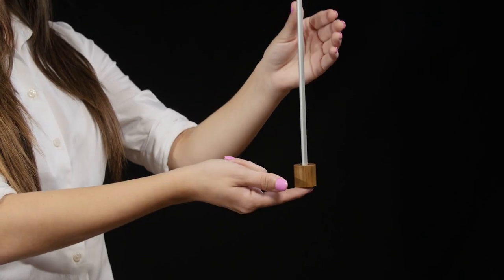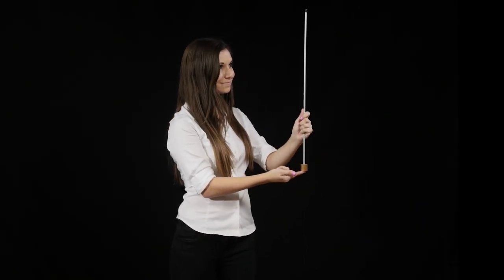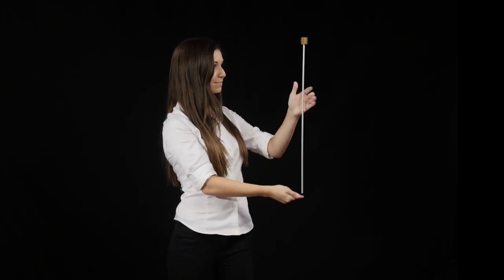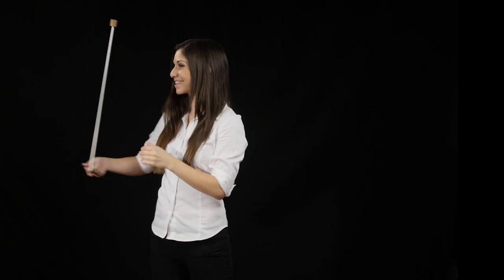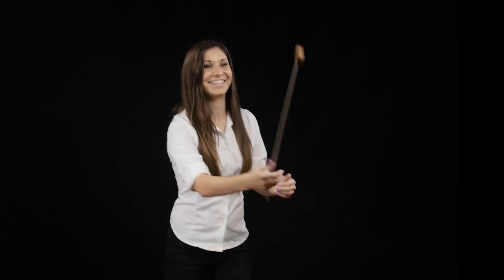When the mass is at the bottom, the rod tips over easily and is difficult to balance. But when the mass is at the top, the rod is more stable. In this situation, the mass is further from the point of rotation, increasing the rotational inertia. The rod will not tip as easily.